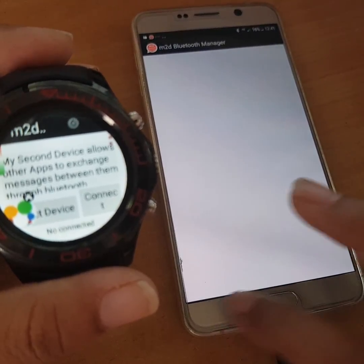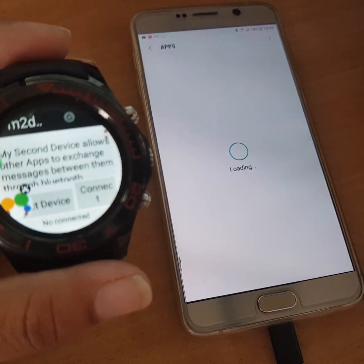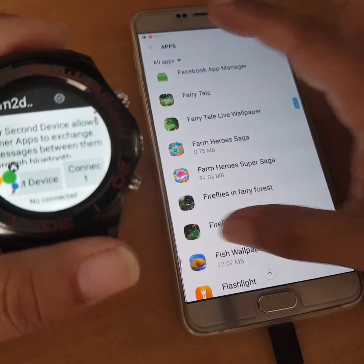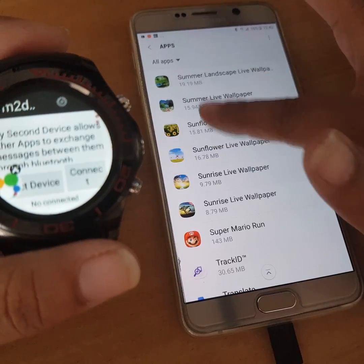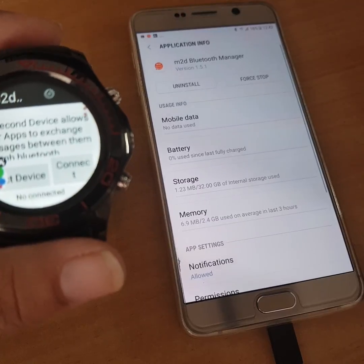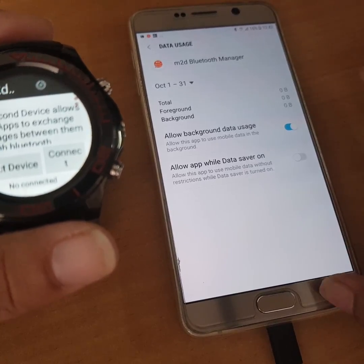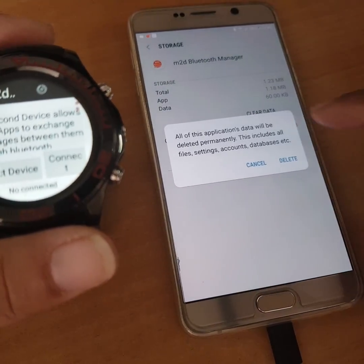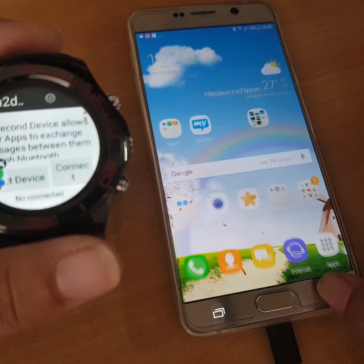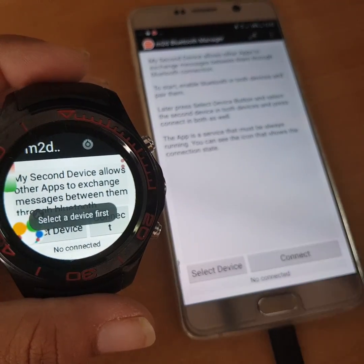The Bluetooth app is not working fine. I'm going to Settings, then Apps to troubleshoot. I hate doing this. Let me force stop it and clear the data first. Storage — clear data. Okay, force stop. Let's go back. Select device — Q7 — connect. There is no device showing up.